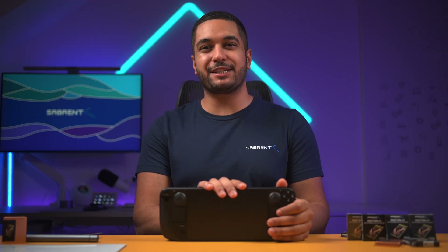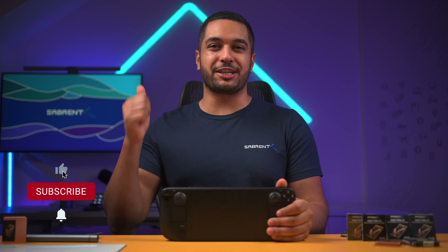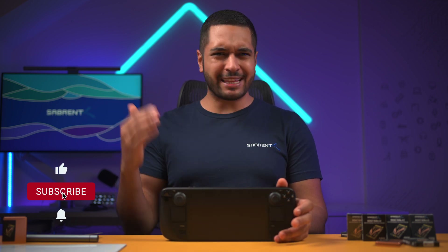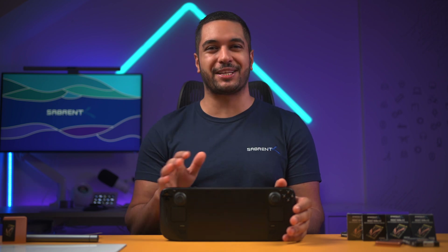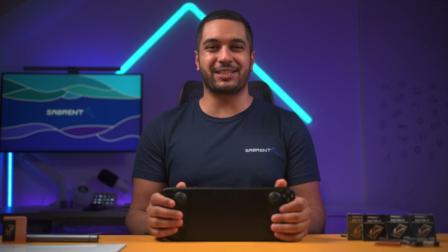Anyway, that's it for today's video. If you've enjoyed it, make sure to smash that like button and also hit that subscribe button and notification bell so you can stay updated with all our future videos. Thanks for watching and we'll see you in the next one.